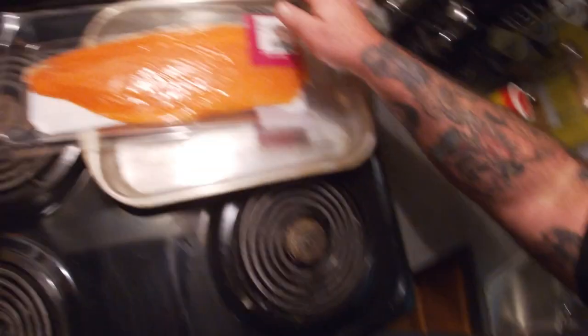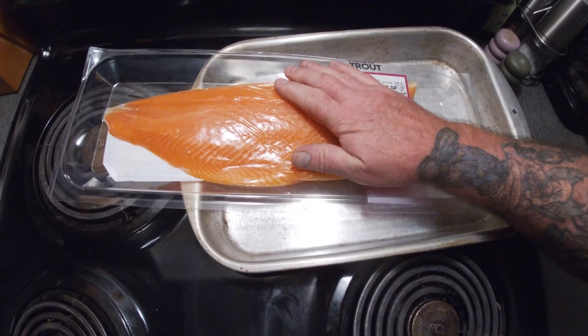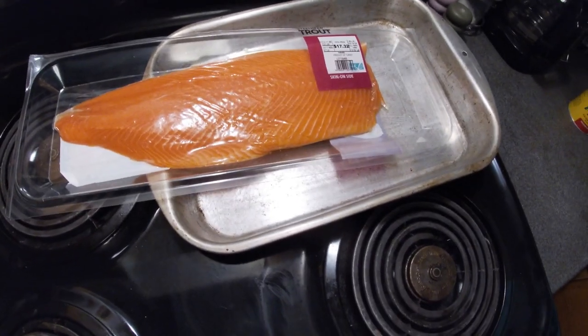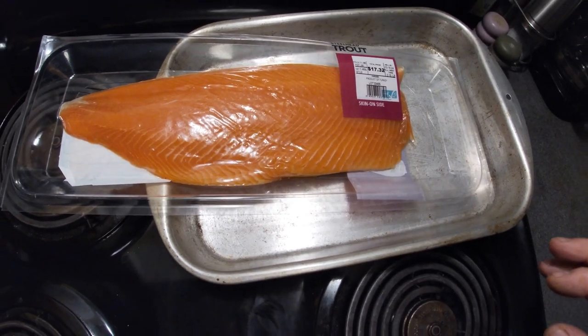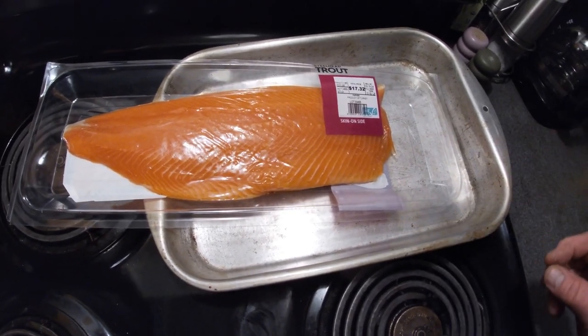All about food. Today we're going to smoke a steelhead trout on the smoker. We're going to use a combination of pecan wood and oak wood and a charcoal starter.